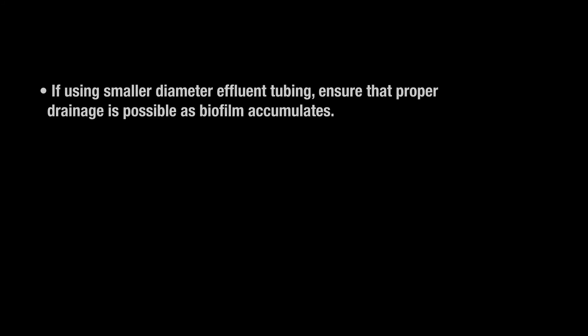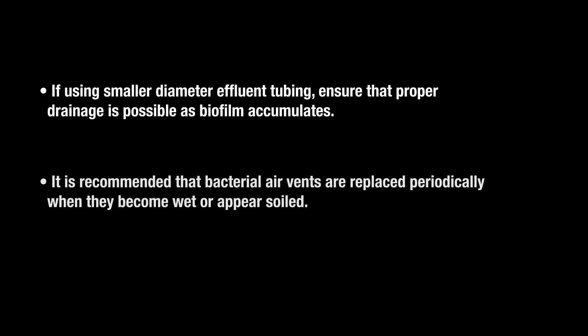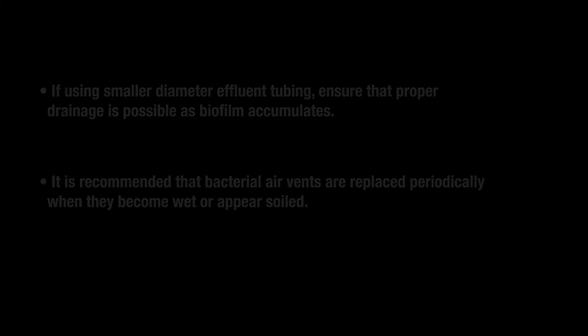If using smaller diameter effluent tubing, ensure that proper drainage is possible as biofilm accumulates. It is recommended that bacterial air vents are replaced periodically when they become wet or appear soiled.